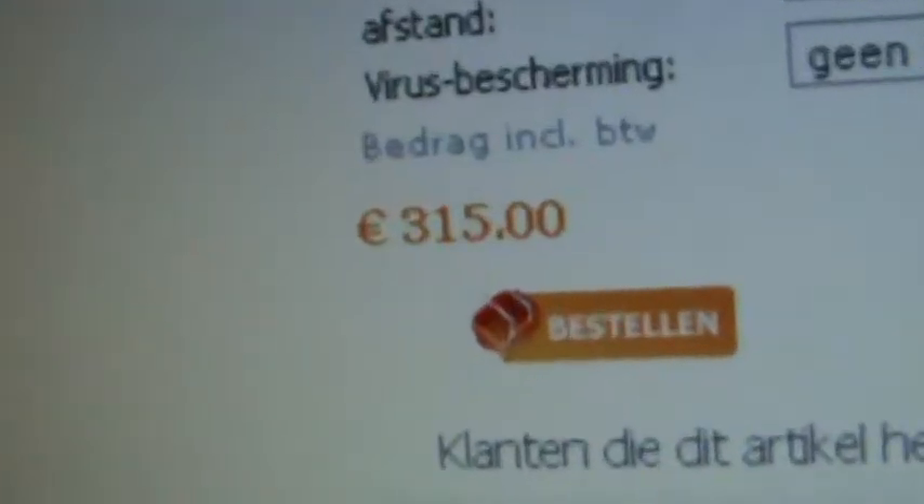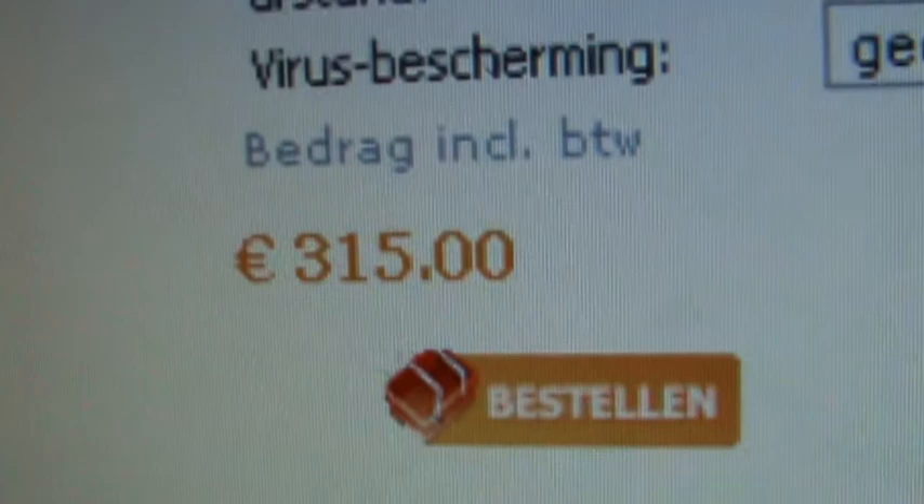It cost 350.15 euros. This is what I added myself: the card reader.